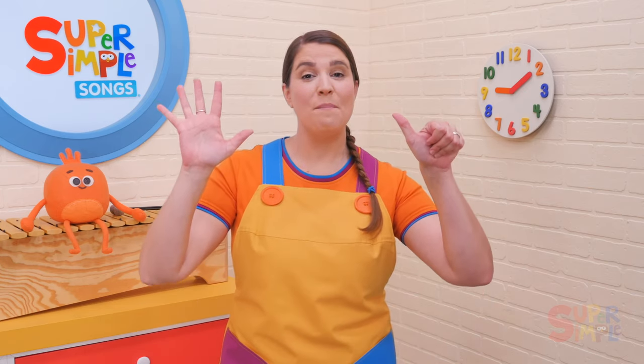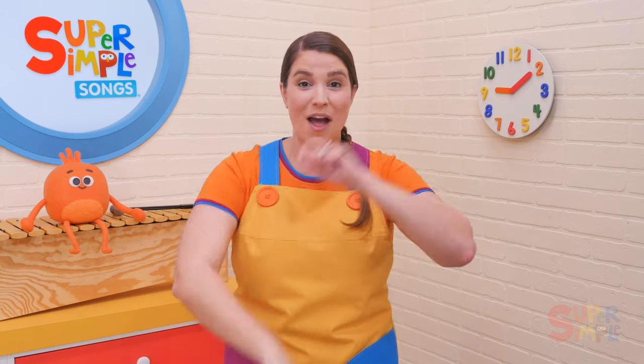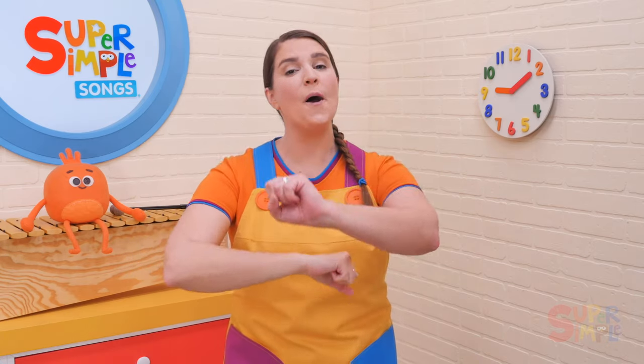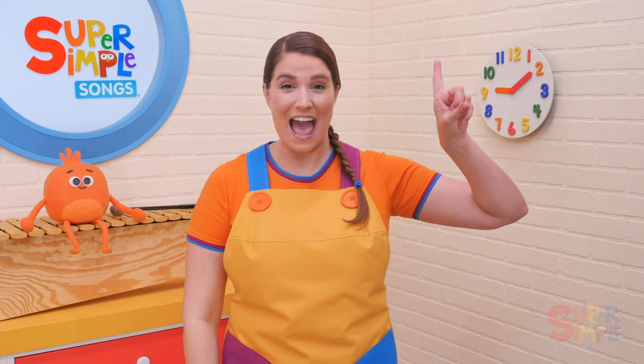There were six in the bed and the little one said, roll over, roll over. So they all rolled over and one fell out. Five — there were five in the bed and the little one said, roll over, roll over. So they all rolled over and one fell out.